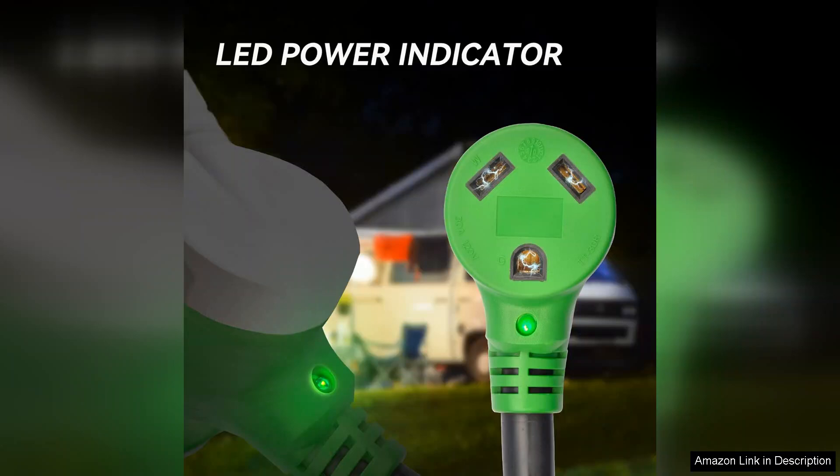Overall, the ORVM8 30A 100ft ORV power extension cord is a top-notch choice for ORV owners looking for a dependable and high-quality power solution. With its generous length, durable build, and ease of use, it's an investment that will enhance your camping experience, ensuring you stay powered up wherever your adventures take you. Highly recommended.